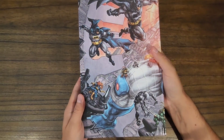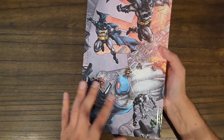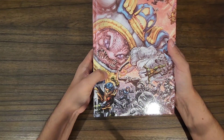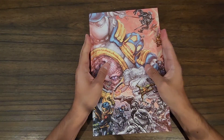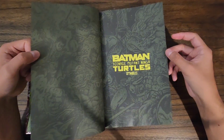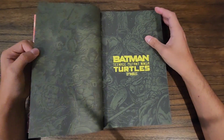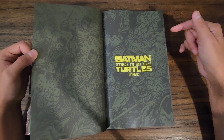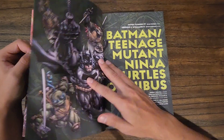We got a really cool wraparound cover showing off different versions of the Turtles, different versions of Batman, as well as other members of the Bat family like Batgirl, Damian as Robin, and Nightwing. I really like the end pages and in-between pages — they show this really dark green color with different artwork that matches the style of the original Ninja Turtles books, which I thought was really cool.